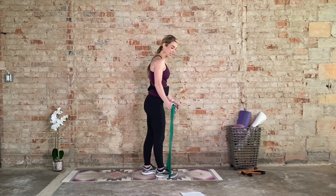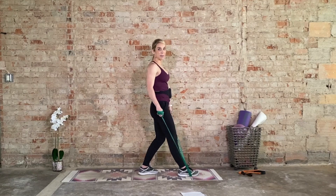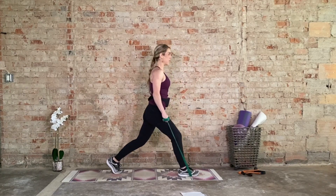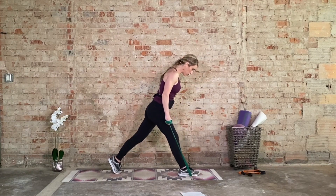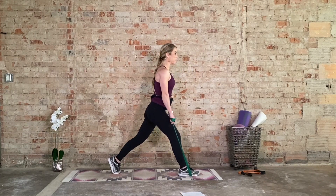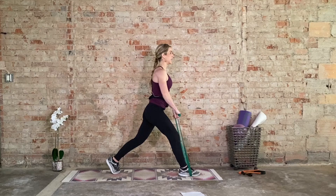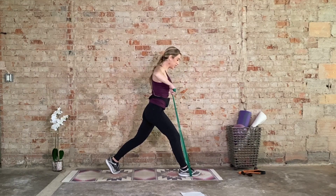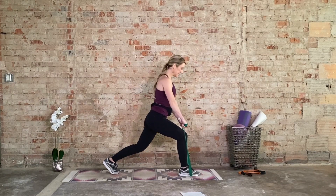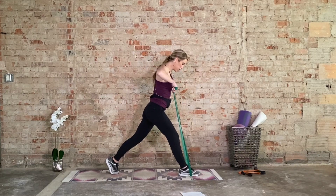We're going to come into a split stance squat or a static lunge — one foot is forward. Let's bring the right foot forward first. You may want to grip up on your resistance band to make it more challenging. Square off the hips, start with that lunge — bringing it up and down, hinge forward. Four more — four, press through the heel, three, two, one. Now hold it up — upright row. Elbows go high and wide, squeeze the delts, control on the way down — eight, seven, six more, and five. We combine the two — four, three, two, one. Straight up and down, go — eight, seven, six, five, four, three, two, one.